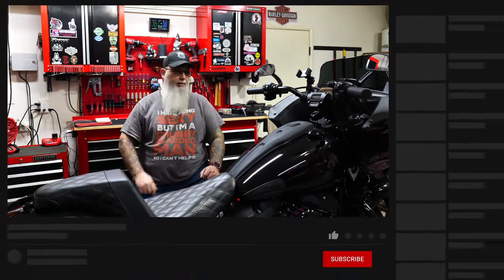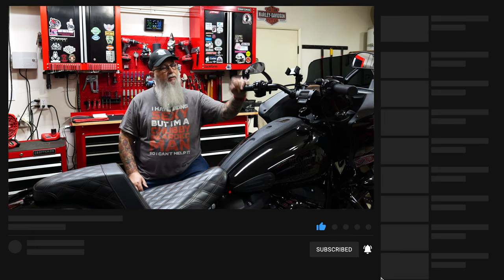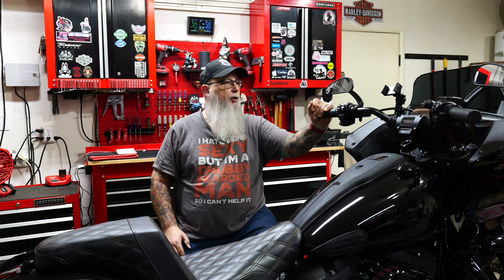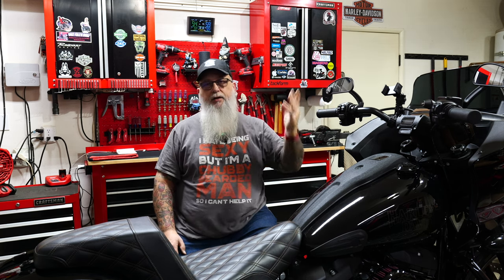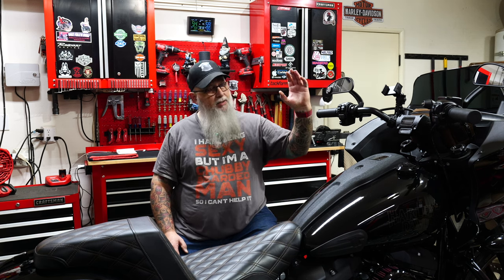What's going on guys? Welcome back to the channel. Today we're going to work on the Lowrider ST again and this is going to be a big one. I've had the Thrash-In bars, risers, and gauge relocation stuff for a while but just haven't had the time to do it. Finally we're going to take the day to do it. We've got a bunch of rain happening right now so I can't go out and ride, which has always been my excuse.